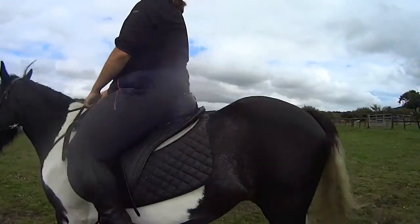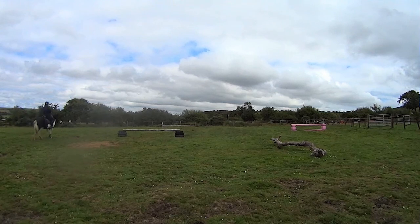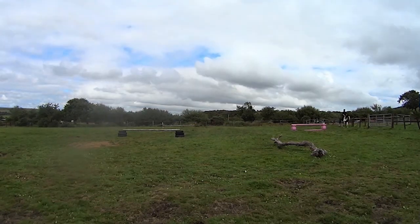Hey everyone, welcome back to another episode of Cobb Diaries. At the moment I am riding Polly and I am just warming her up for some jumps. I really hope everybody is out there staying safe, keeping clean, sanitising and wearing masks when you're going out.